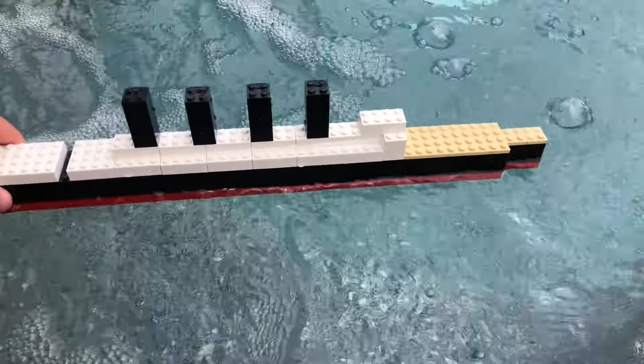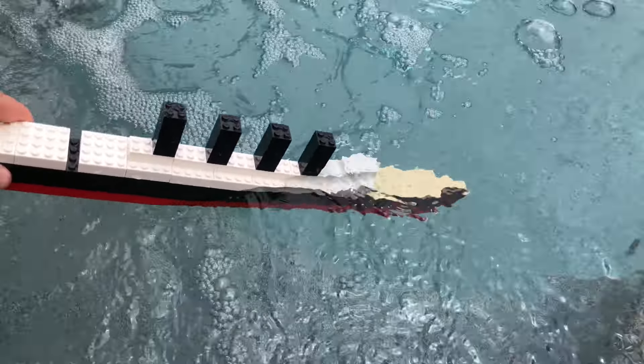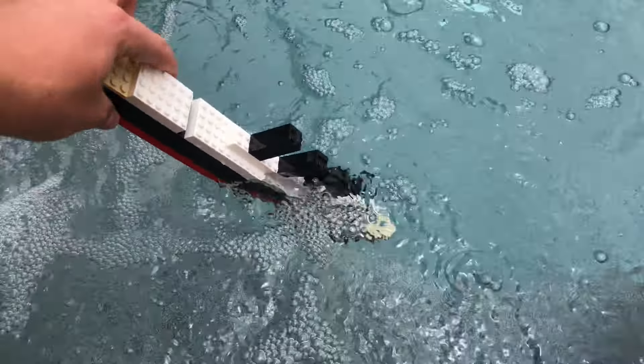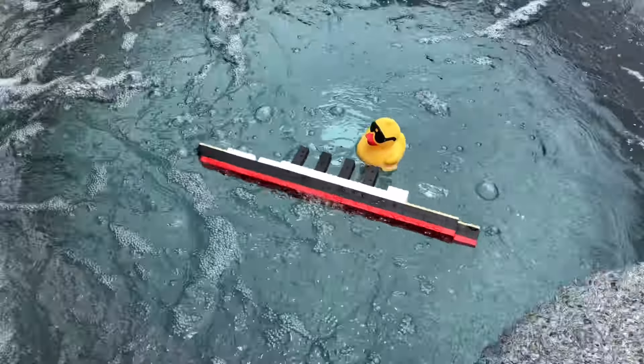Let's pretend it gets hit by a torpedo. The ship starts to take on water, the bow goes under first, slowly sinks, the stern goes up in the air, and down it goes. But this is LEGO — the model just floats! How funny is that! And there's Mr. Rubber Duck.